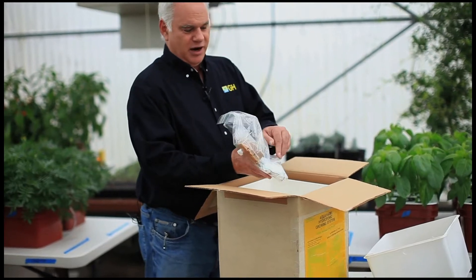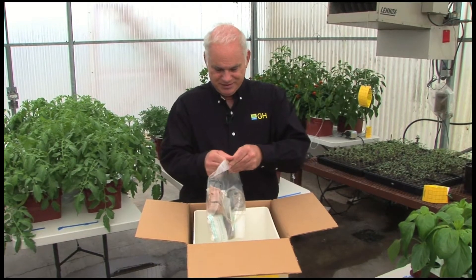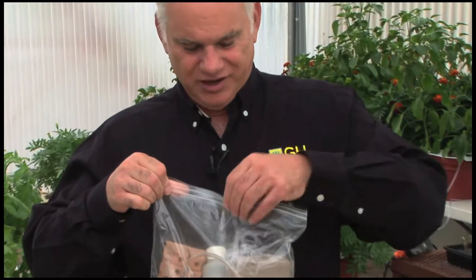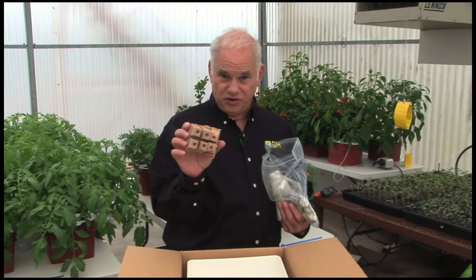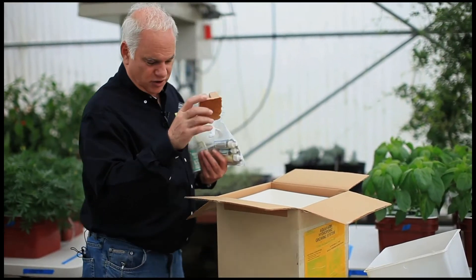It came with a little air pump. It's amazing — this is 35 years old that we're looking at. Here in 2011, we're looking at a product made in the mid-70s. Air pumps have not changed a whole lot in all these years. Back then we started our plants in something called a BR8. These don't exist anymore and I wish they did. They're made out of recycled paper and are really, really good little root cubes.